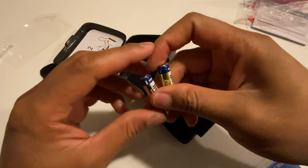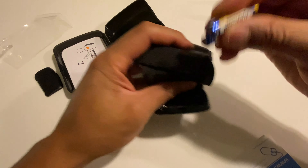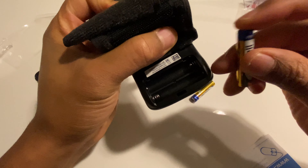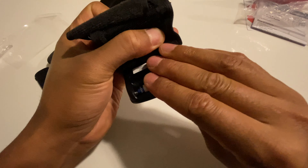I'm going to take the two batteries and remove them from the plastic packaging they came in, and then I'm going to look inside the blood pressure monitor to see which way the batteries are supposed to be lined up.